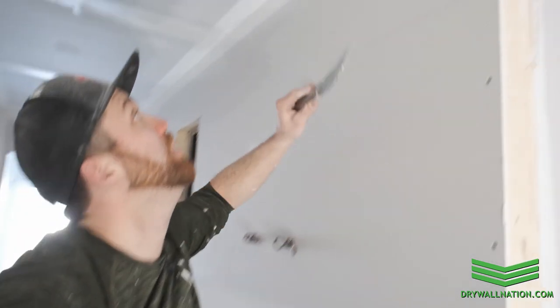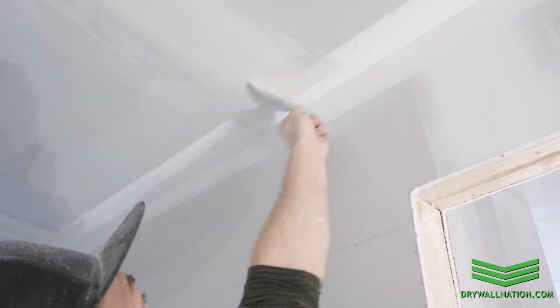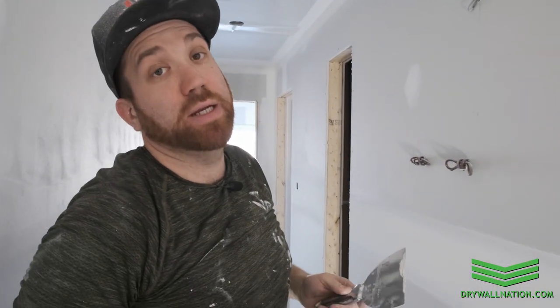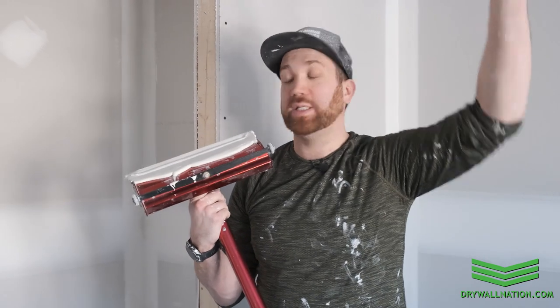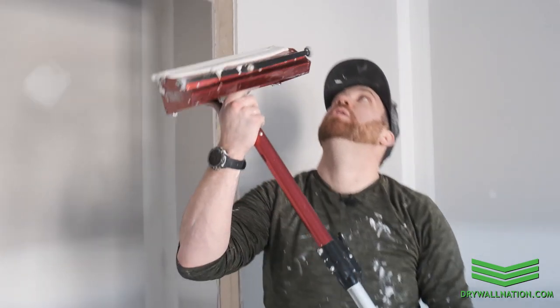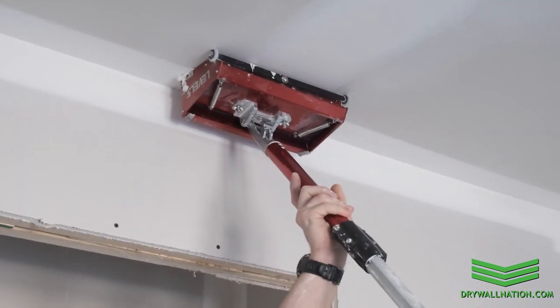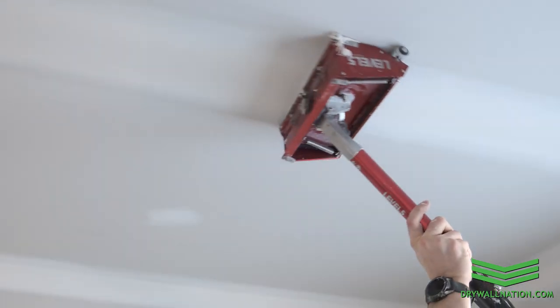Something else that's good practice when you're running the box is to carry a six inch knife on you. You can see here I have a little bit of a thick edge when we started our box run. If you have a knife on you, you can just easily clean that up as you go before it gets dry, and that helps with less sanding down the road. Another good tip: to know if your box is centered over your seam, I like to eye up the little bolt in my center axle and just make sure that's pretty much right in the middle of the seam — that way you know you're pretty well centered.